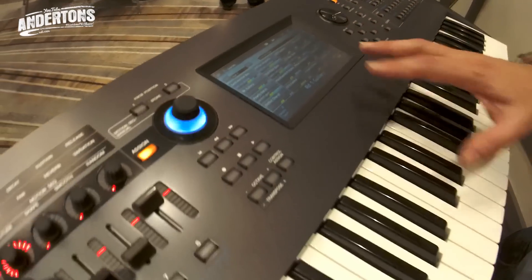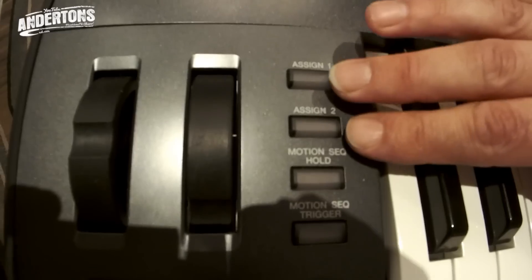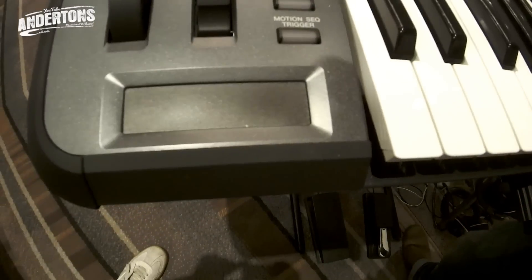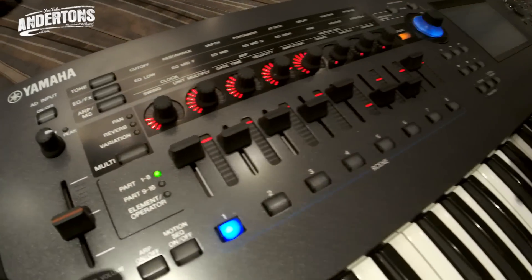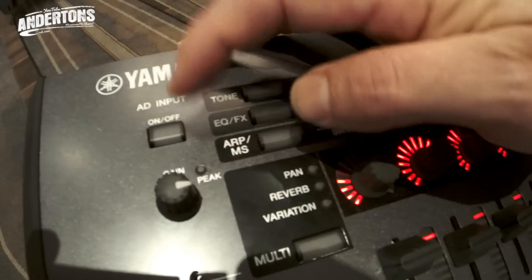It's Yamaha, so it's got a beautiful piano sound with full aftertouch. You've got assignable control wheels, assignable buttons, and ribbons. Something new for a high-end synth from us is that it's also an audio interface — which is killer. I've got my AD input here, which I can turn on and off, with gain control.